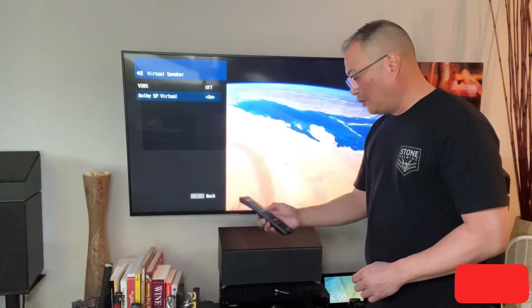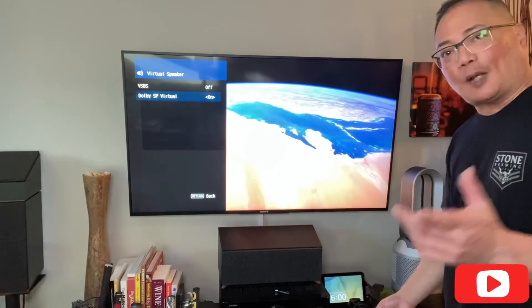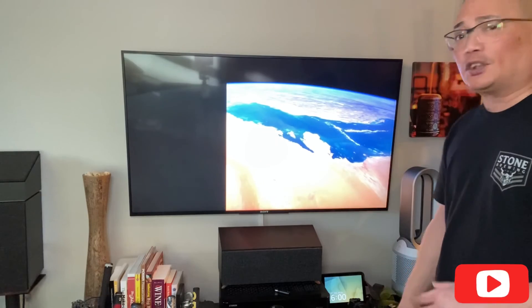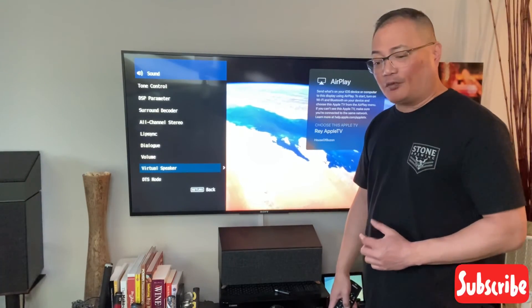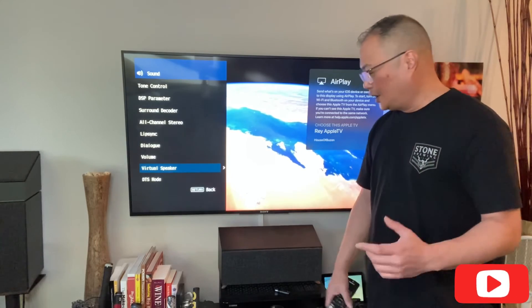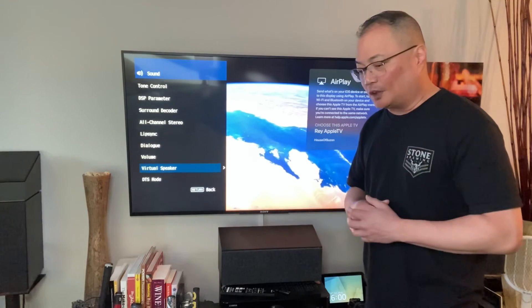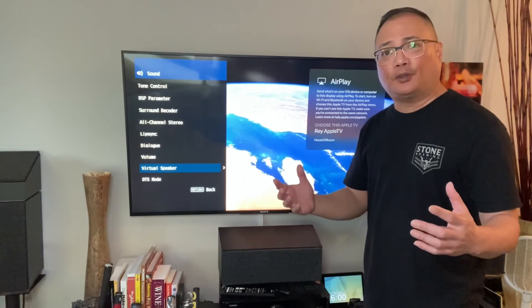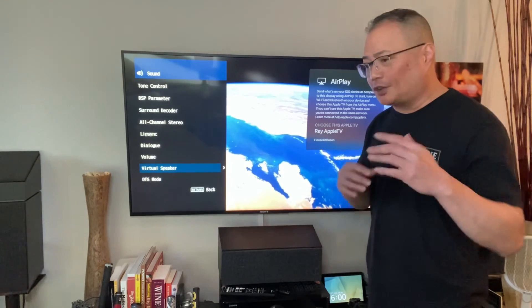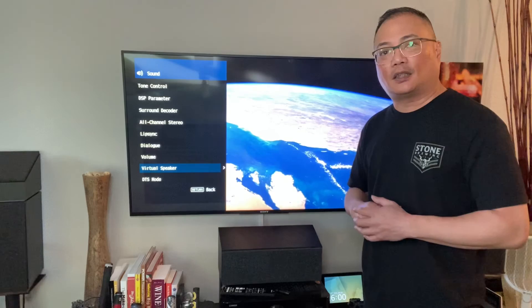Play around with those settings — I go back and forth depending on what I'm watching. I wanted to show you that advanced Option button. Hopefully this helps you — please post any questions or rewind the video. I just wanted to give you a quick overview of what I went through on the TSR-700, and try to save you some time. Please like and subscribe, or give me some comments on how I can make this content better. Hope to see you soon.